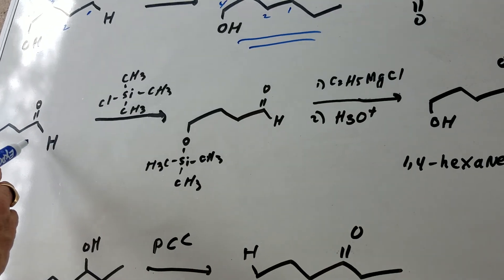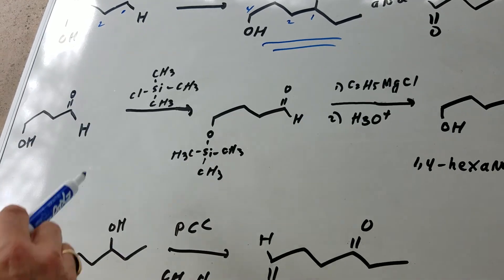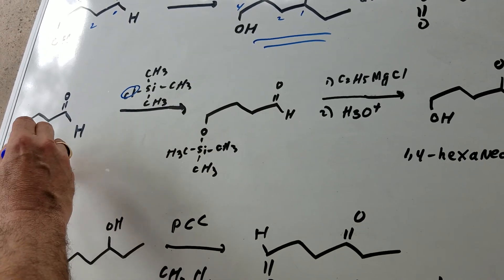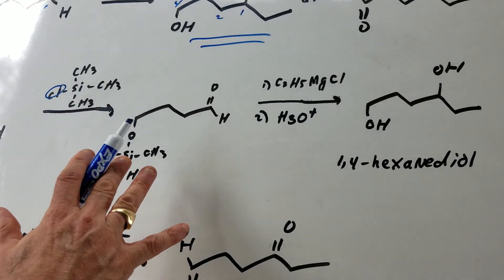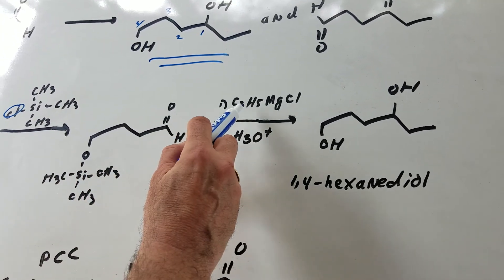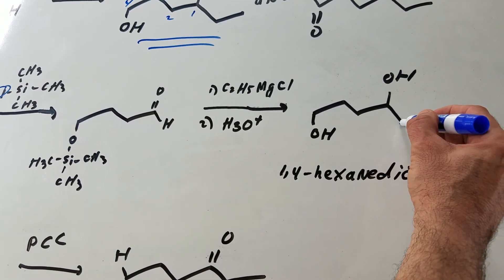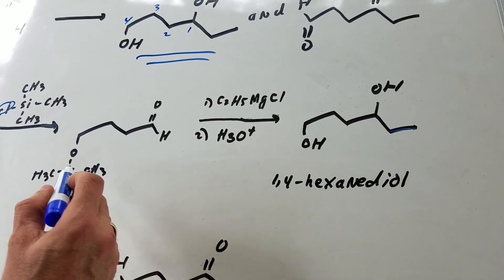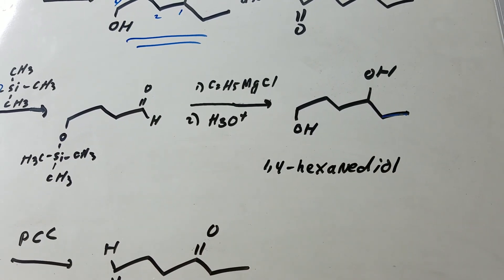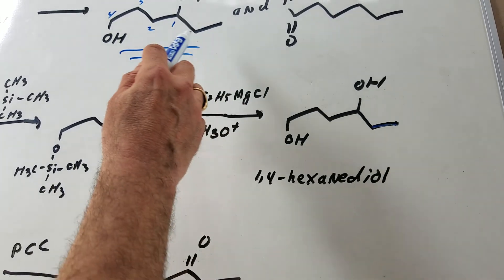What I did is I took the starting material and treated it with trimethylsilyl chloride. You simply split off the HCl and lock on your protecting group. Now the OH group won't react with the Grignard. Since we add two carbons, I bring in a two-carbon ethyl magnesium chloride that adds the ethyl group, making the carbonyl into an alcohol. In the second step, acid knocks off the protecting group and regenerates the OH, and we get 1,4-hexanediol.